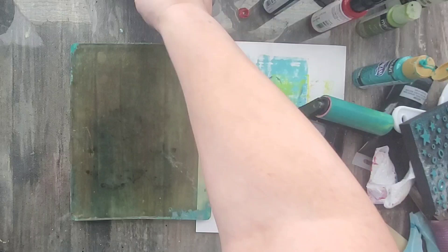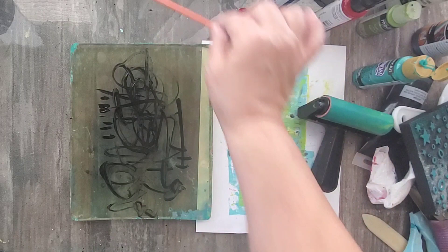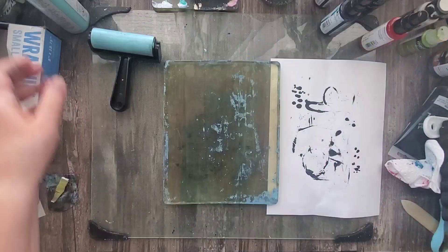I start off by using some black media fluid acrylic paint. I'm going to take a paint brush and paint some squiggly mark-making lines directly onto my monoprinting plate. There's no rhyme or reason — I'm simply trying to create some texture for my bottom layer and I'm having fun. Once I'm happy with the design I go ahead and pull a print, then add some splatters of that acrylic paint and put this aside to dry.